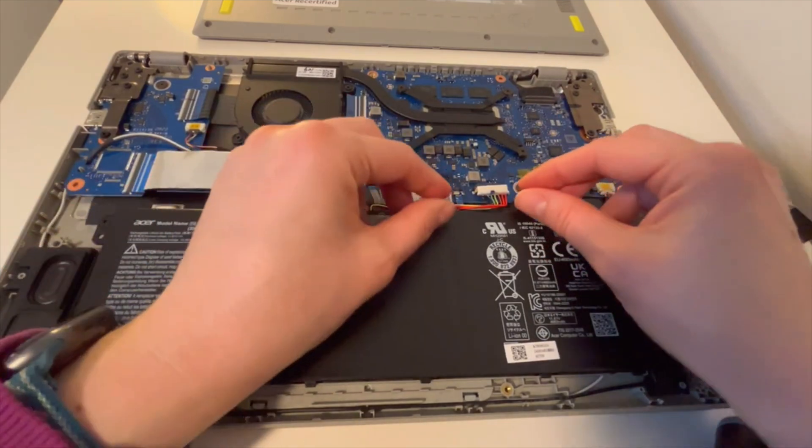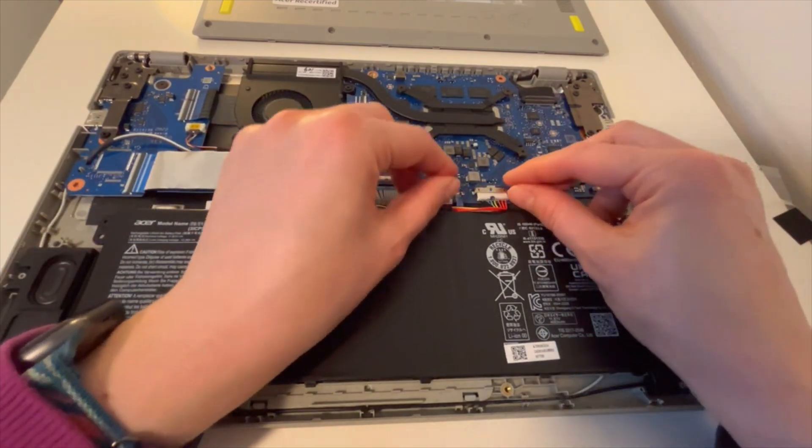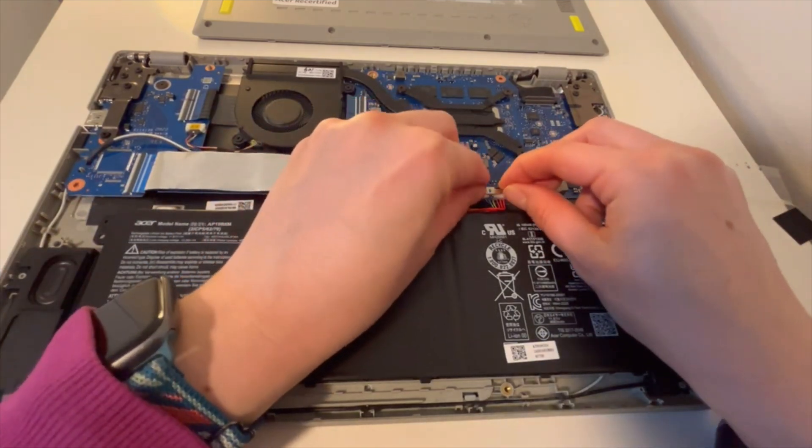Now I'm going to place it back in and reinstall it — you would just take these two tabs, slide it back in gently, just like so. Okay, so that's how you do it.